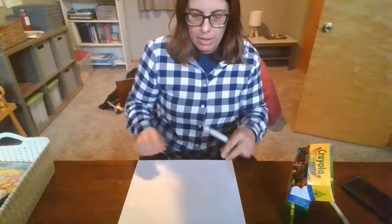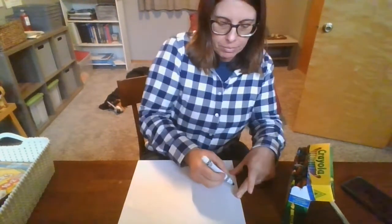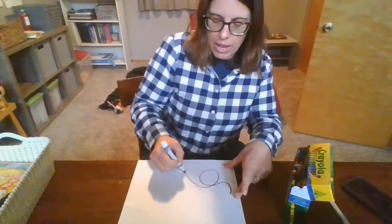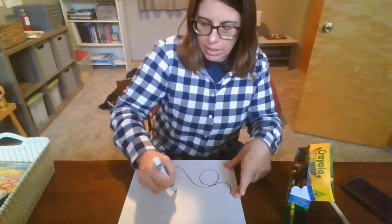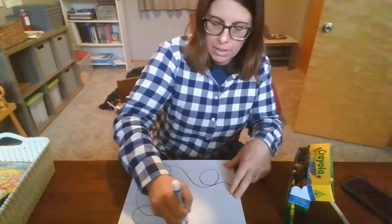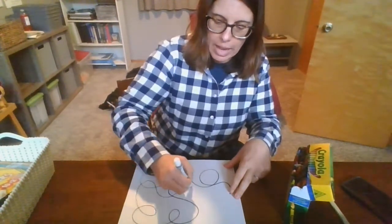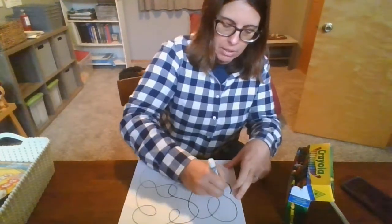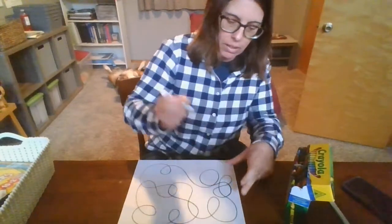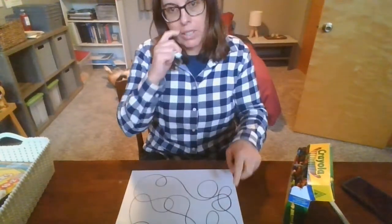So the first thing you're going to do is use your black marker and you're going to draw a squiggly line all over your paper. Watch me. I'm going to start here and your squiggles can go any way you want — they can go all over your paper. See how? And they can overlap. You want a lot of squiggles, and then you're going to end up right where you started.